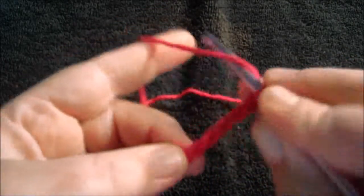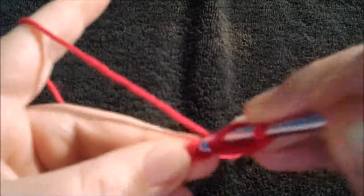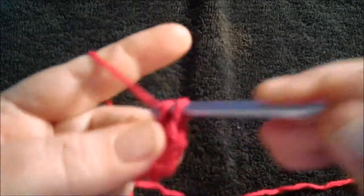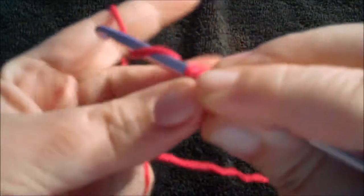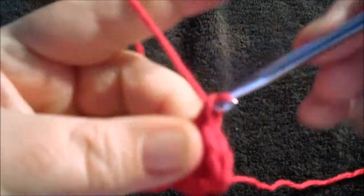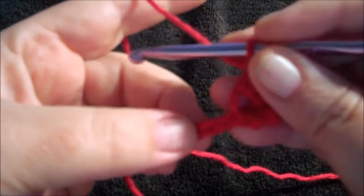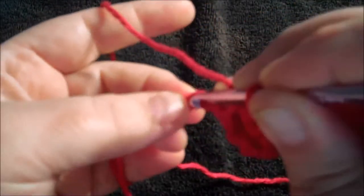One, two, three. Skip three chains, then do one single crochet in the next chain — so we skip three and we do a single crochet in the fourth.